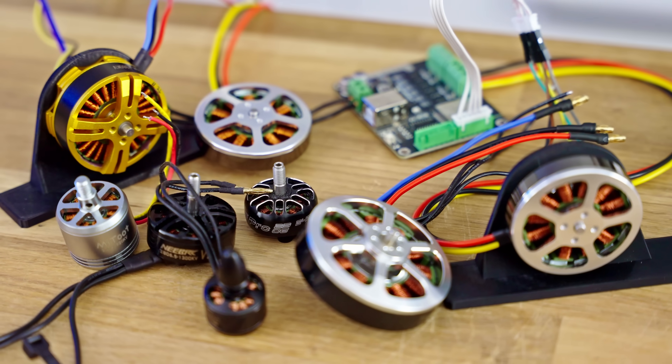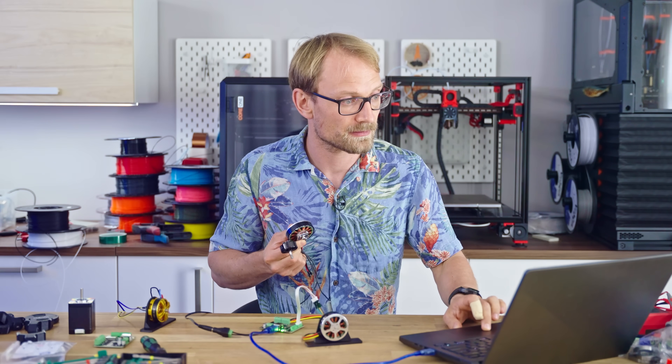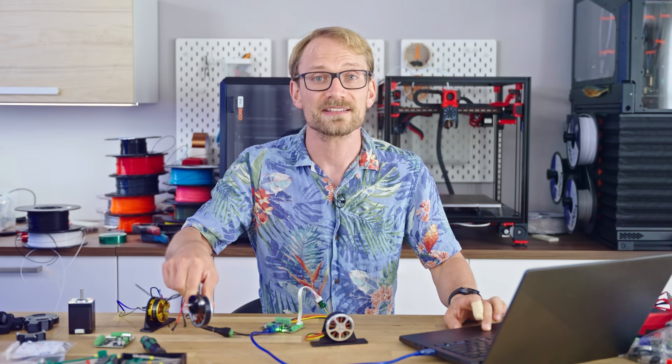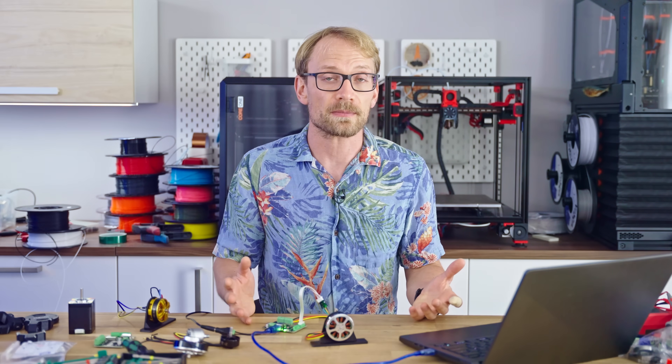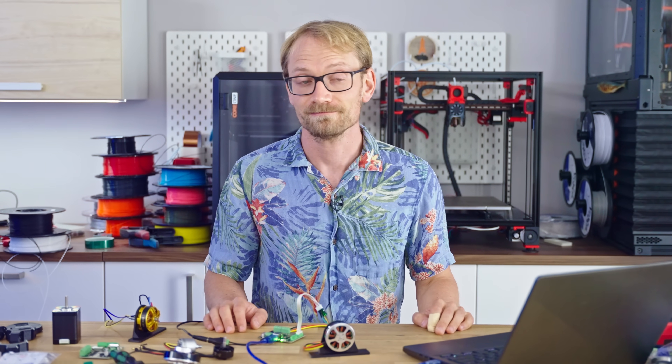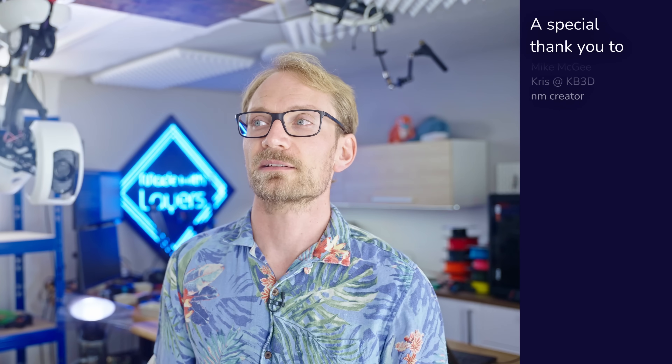These BLDC motors come in all sorts of different shapes and sizes, and they rip pretty hard — they have a ton of torque. These could also run a 3D printer and they never lose steps, so future experiment maybe? Let me know what you want to see next with this project. Should I try out how useful this arm would be with different kinds of heads — like a gripper that can unload 3D printer beds? Or do you want to see more of a technical deep dive on this setup and the engineering decisions I had to make when designing it? Leave me a comment below. Thank you for watching, keep on making, and I'll see you in the next one!